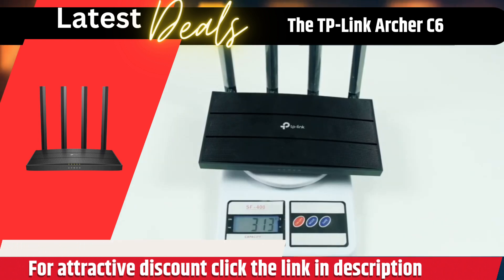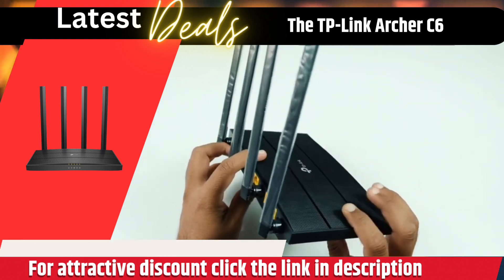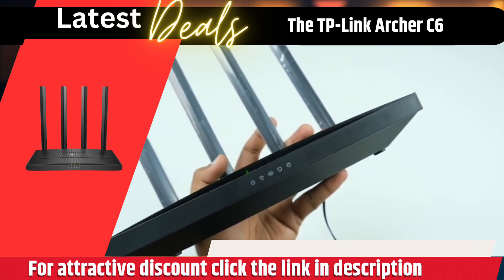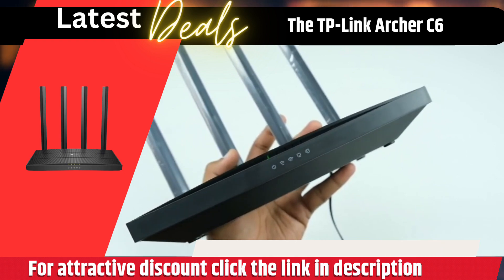Overall, the Archer C6 is a great router for anyone who wants fast and reliable Wi-Fi performance. It has great features for data-intensive activities, and its advanced security features help keep your data and network safe.